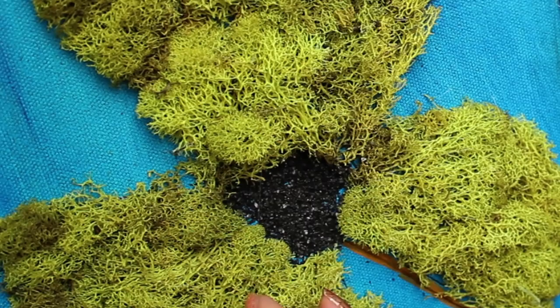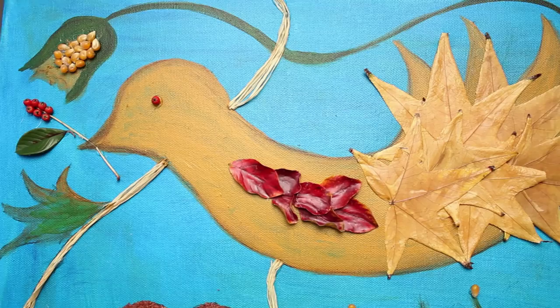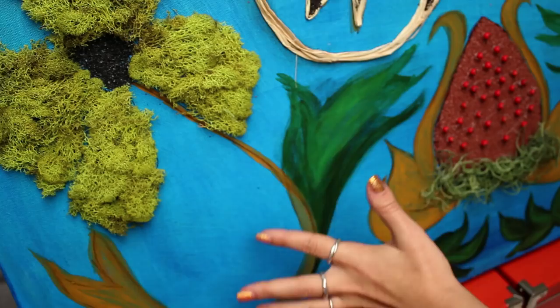If you don't have black sand or terracotta sand in your backyard, they have it at Michael's. If you have a Michael's in your backyard, you're really lucky. Right now my bird kind of looks like it had an ass explosion, but it's a pretty one. Popcorn, pistachio shell, berries — those I found on the side of the road.